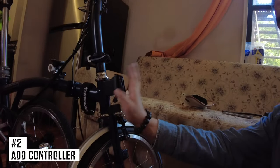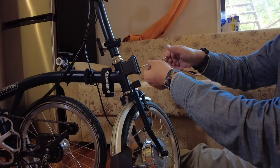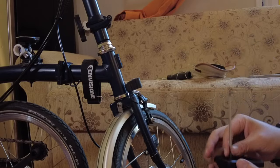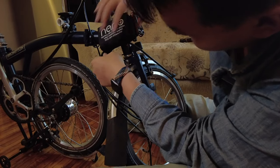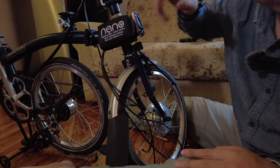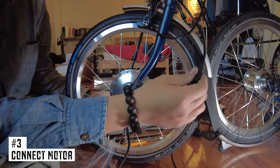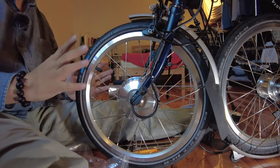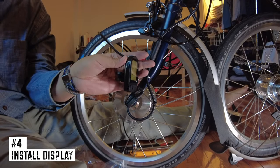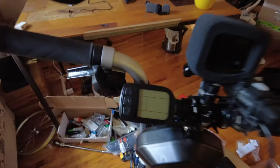The next step is to install the controller, which we have to mount on the block right here. We need to replace the block that comes with the Brompton — that's off. This is the new one from Nano. It's now on. Hook this velcro strap around the main tube — there it is, the Nano controller installed. We've got the pouch fitted, and now we fit the motor wire to the controller — it's really just plug and play. It's all connected.